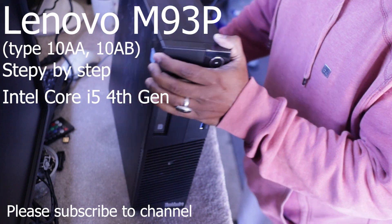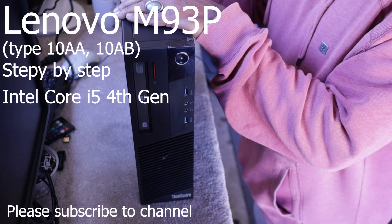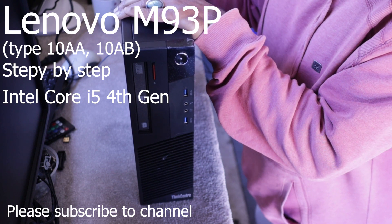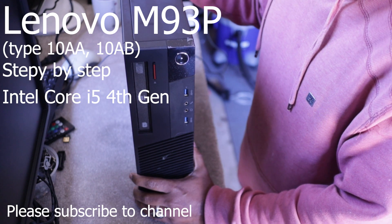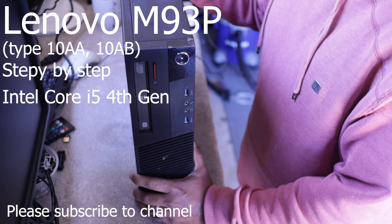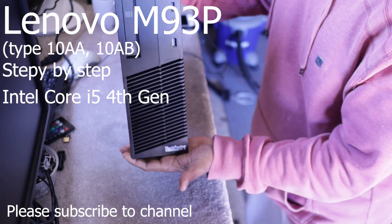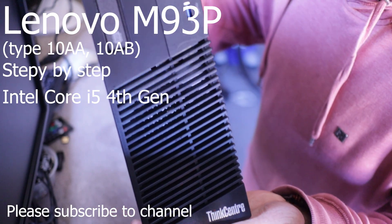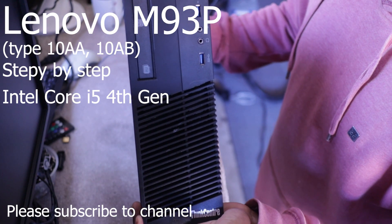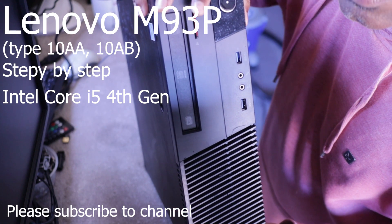This is a 4th gen i5. It also has a headphone jack and a mic jack, and it has a standard DVD writer.